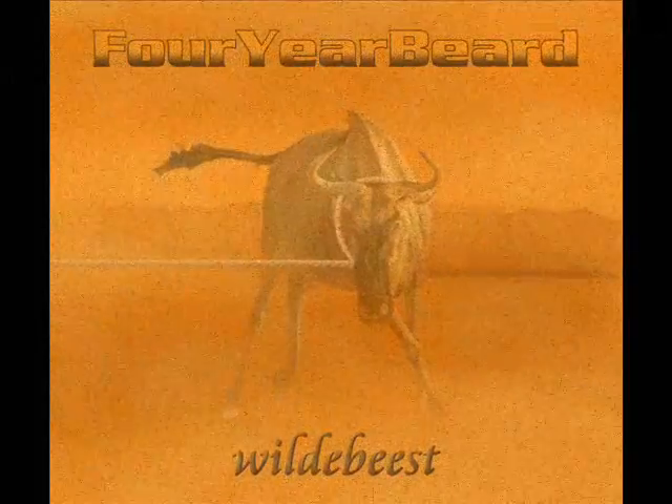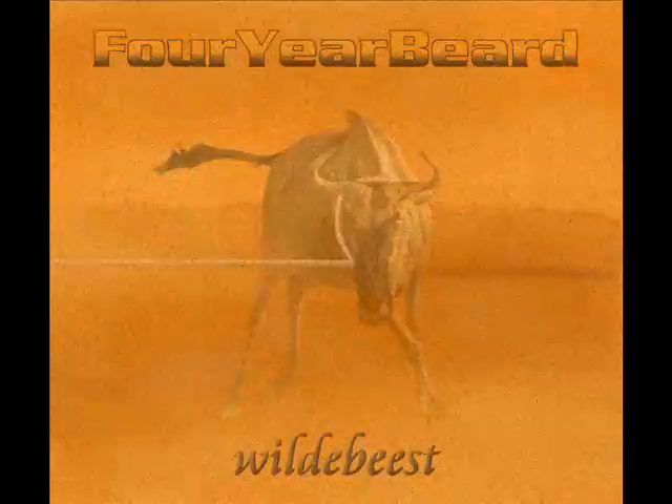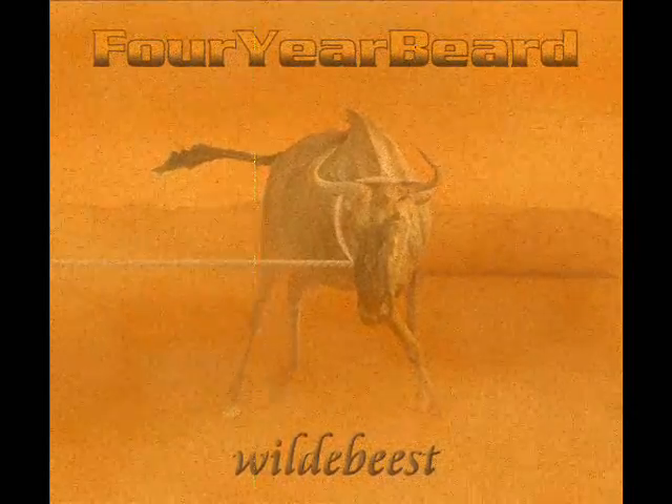Welcome. This instructional video will walk you through your free do-it-yourself CD from Four Year Beard titled Wildebeest.